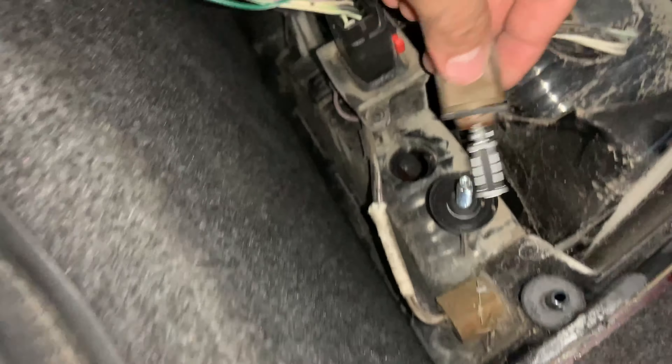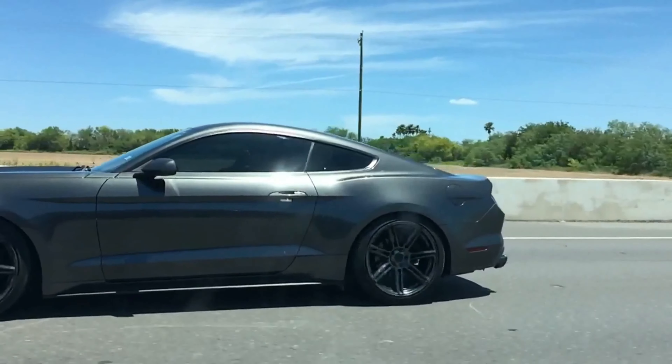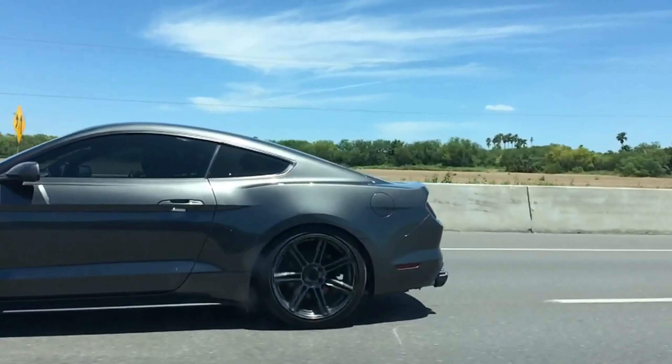All right guys, so it worked! Now all we've got to do is put it back. It goes just like that, and now we're just going to go ahead and put all these back in place.